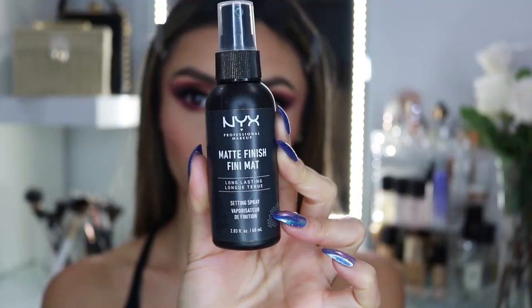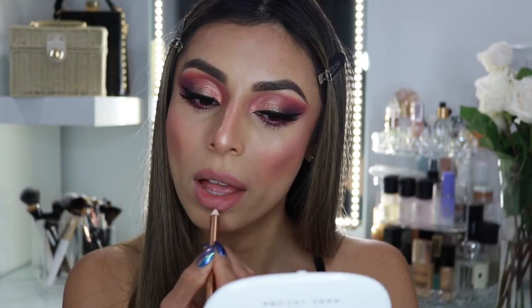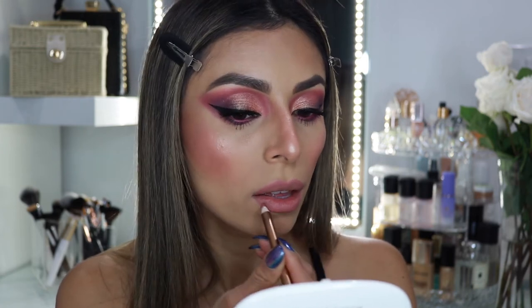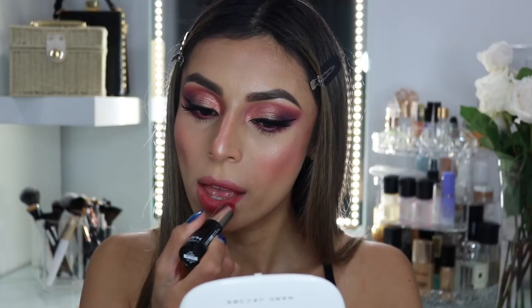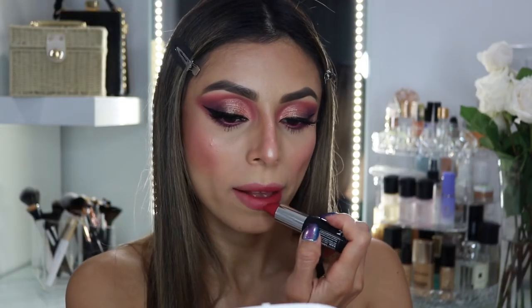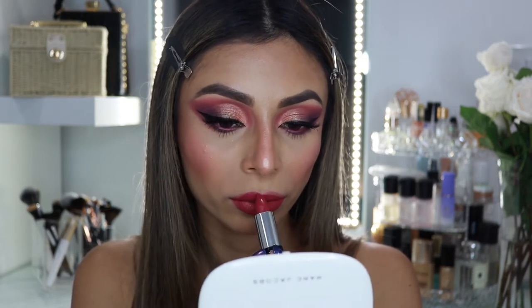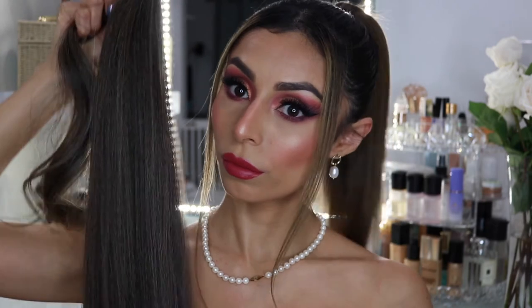Before we move on, I'm going to set my makeup with this matte setting spray from NYX Cosmetics. I always do my lipstick after, so I'm using this lip liner from Charlotte Tilbury and this lipstick from NYX Cosmetics — I'll list everything in the description box below so you can check out the shades and all the products. And honestly, just as a side note, I would rock this makeup look any day.